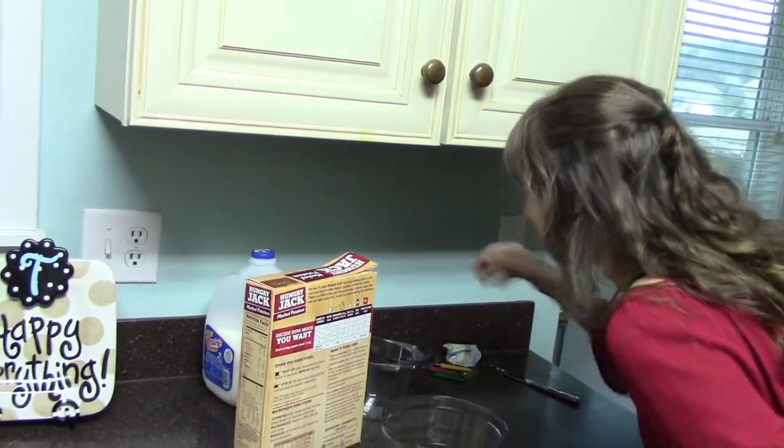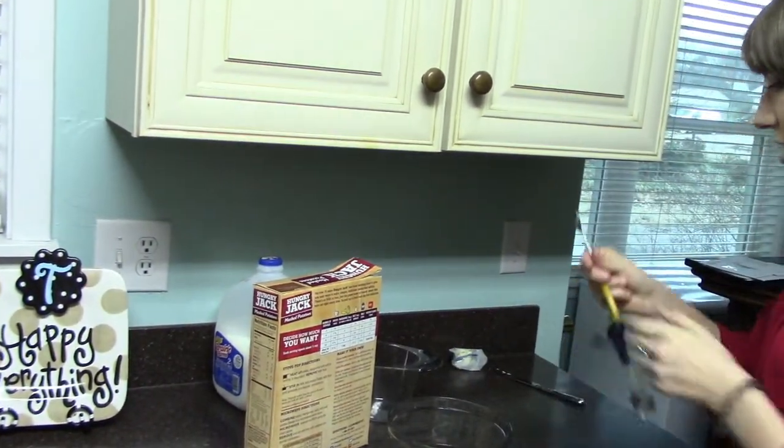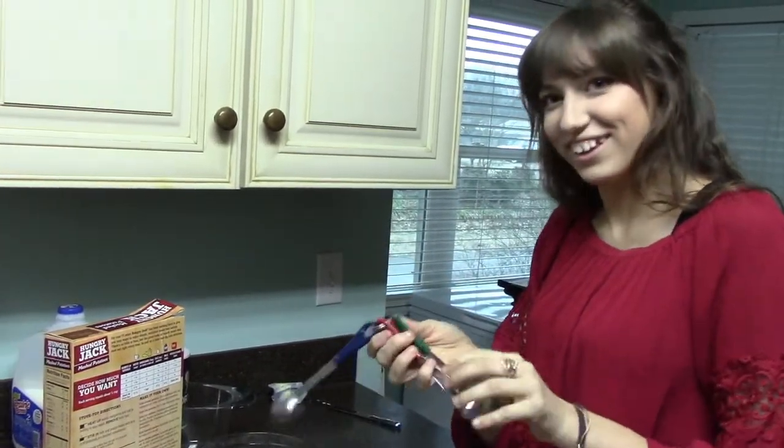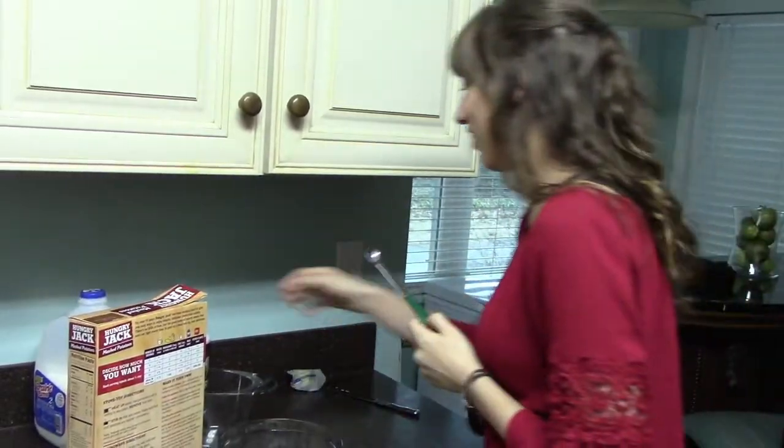Next, we do the salt, which is one fourth teaspoon. One fourth teaspoon — that is one half, that is one... one fourth teaspoon. All right.